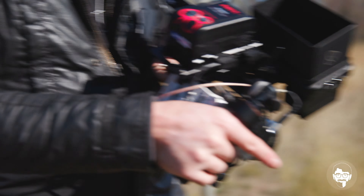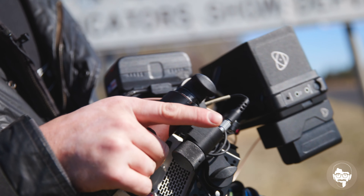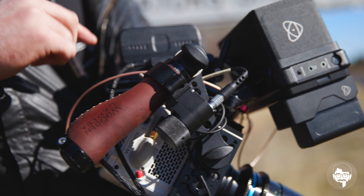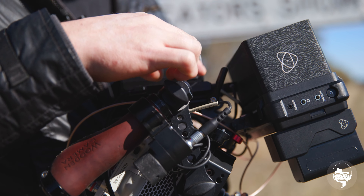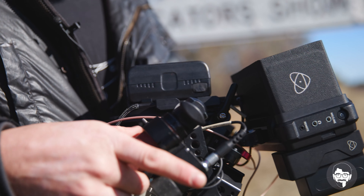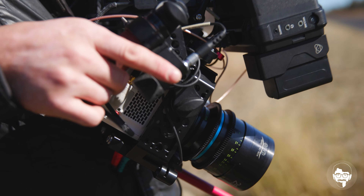At the back here I've got a Wooden Camera pro plate. The cool thing about this is it's got some higher in-fuse protection than you would normally get with a battery plate. It also gives me three D-taps, which I'm using all three of at the moment — to power the transmitter, the focus control, and the camera itself.